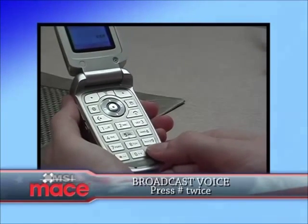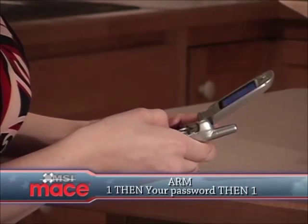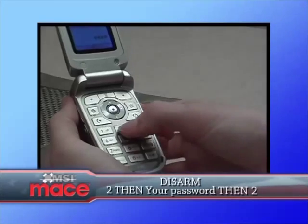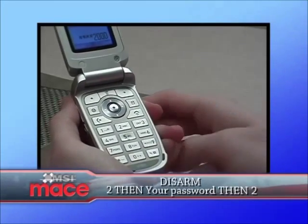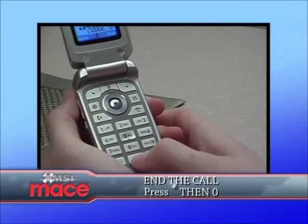To broadcast your voice, press pound twice. To arm the system, press one and your password, then press one. To disarm the system, press two and your password, then press two. To end the call, press asterisk and then zero.